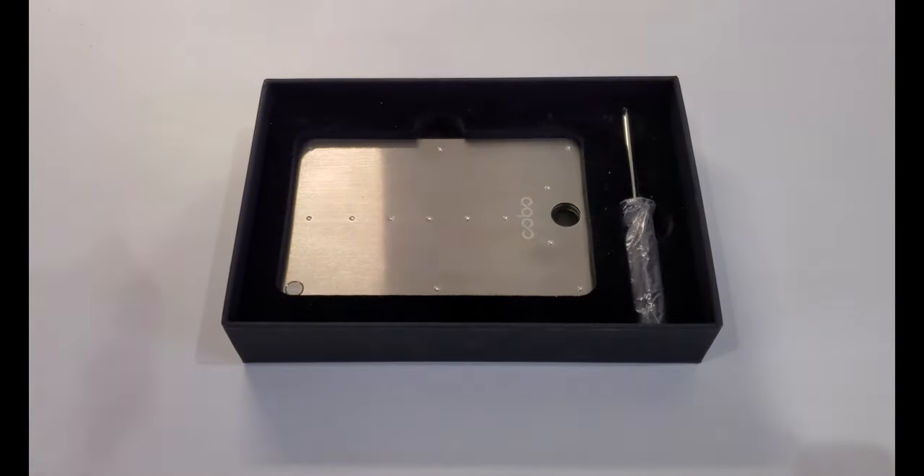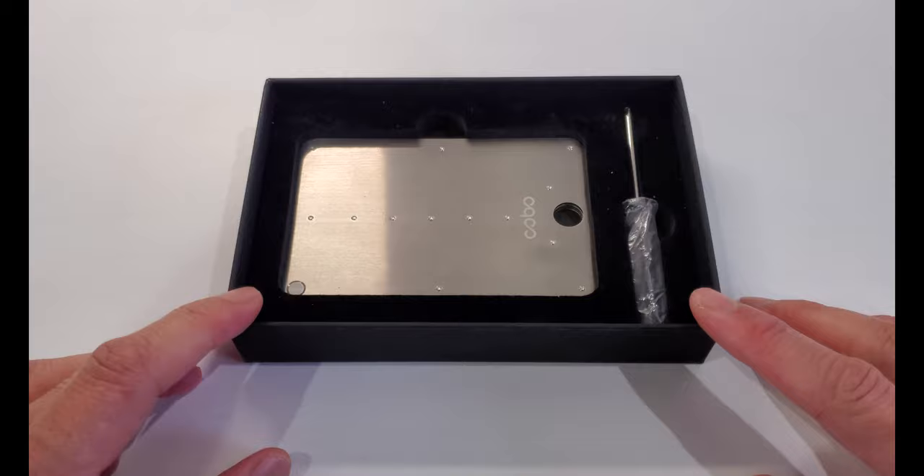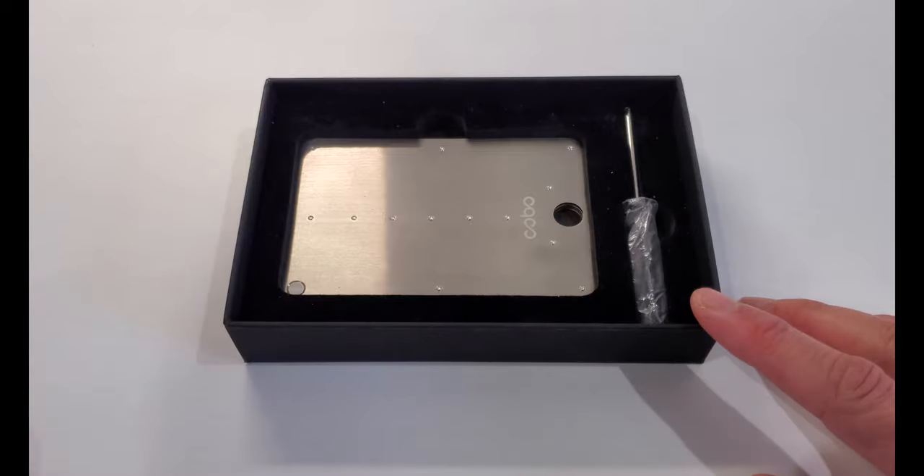Hey everyone, John Chow here from JohnChow.com and today I have an unboxing and review of the Kobo Tablet Plus. This is the Kobo Tablet Plus — it is an update to the original Kobo Tablet with some improvements.